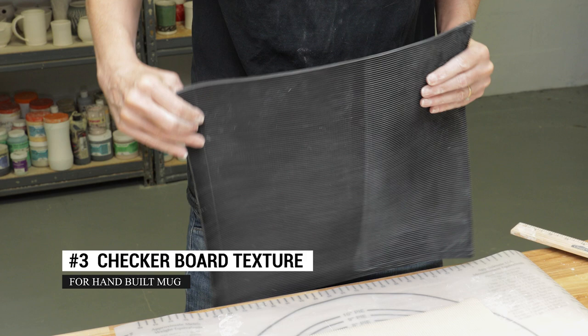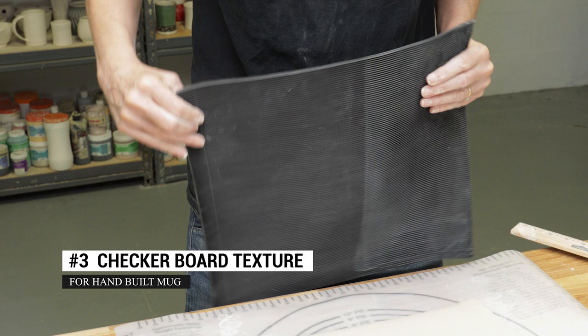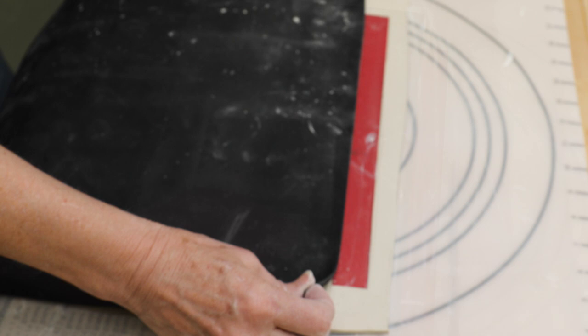The third design was the checkerboard. I made the first impression with the mat lines north to south like on the first mug. I then picked up the mat and turned it sideways so the lines were east to west, then rolled the pattern over the first.